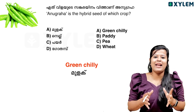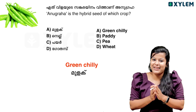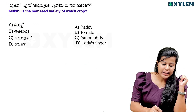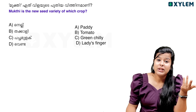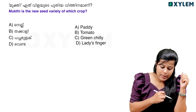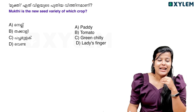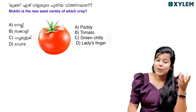Please let us know something. What is the name of the plant? The new seed varieties of which crop — the options are: Paddy, Tomato, Green Chilli, Lady's Finger. What is the name of the plant? The answer is Tomato.